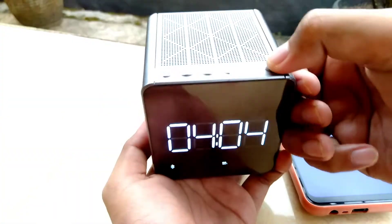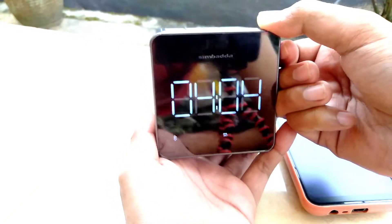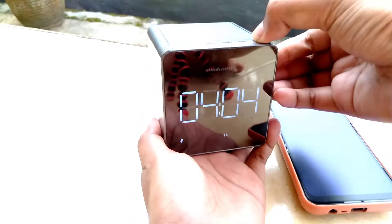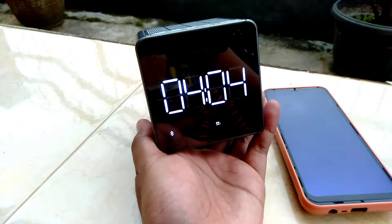Speaker ini memiliki baterai berkapasitas 1200mAh. Yang sudah saya coba, penggunaan speaker ini bertahan sekitar 2-3 jam, dan untuk men-charge-nya membutuhkan sekitar 1-2 jam.